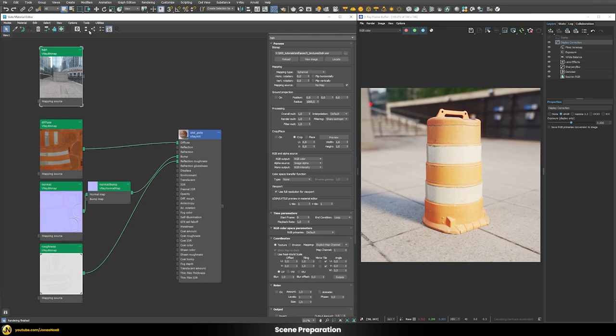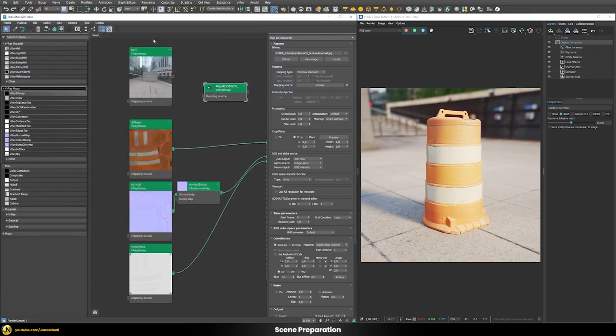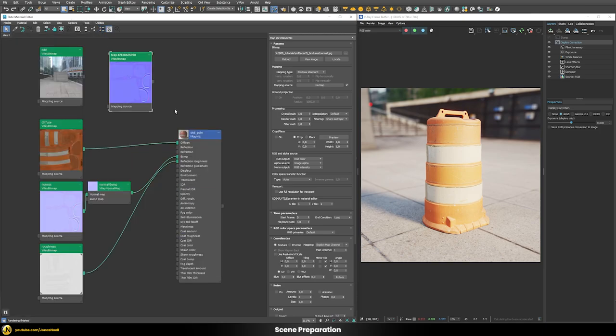If you add a new V-Ray bitmap, you can see that by default the color space transfer function is set to auto and the RGB primaries are set to default. Depending on where and how you use this bitmap in your shader, you may have to change the RGB primaries and the color space transfer function. Sometimes V-Ray does this automatically by guessing how you use the image. For example, if this is a normal map and I plug it into the normal map slot, you can see that the colors changed — it recognizes it's being used as a normal map.